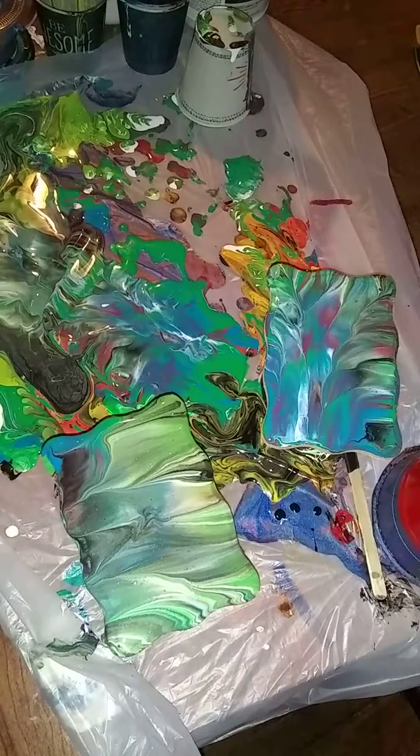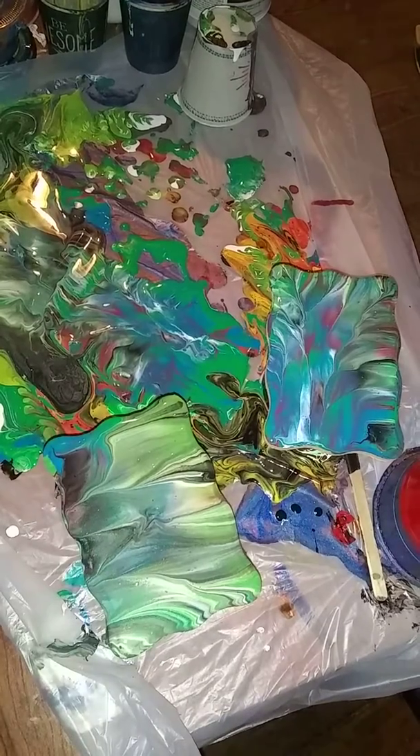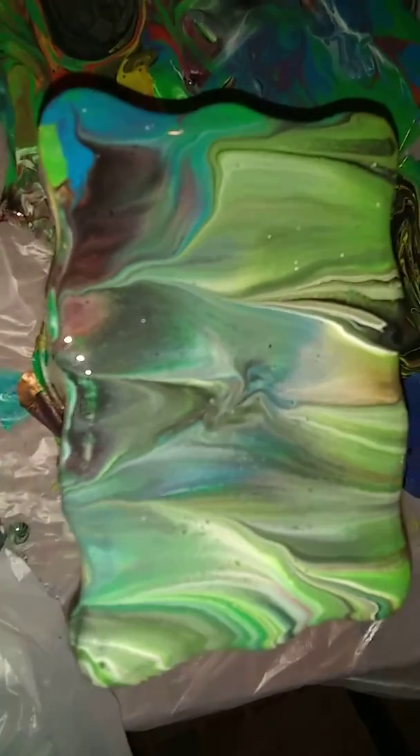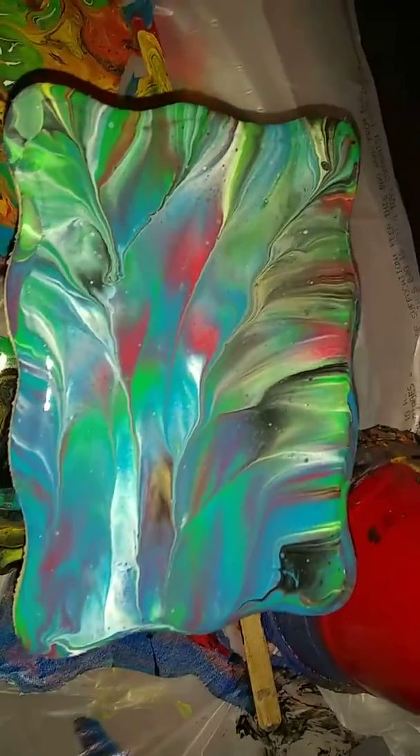And I'll torch it as well. Probably not going to be a lot of cells anyway. But I'm going to bring you guys in for a close-up. So here's this one — there are some cells forming and some metallics. I like this one much more.